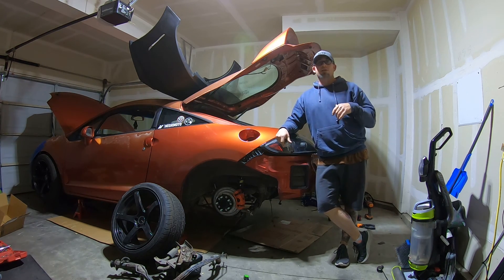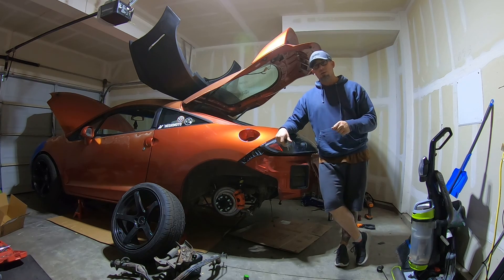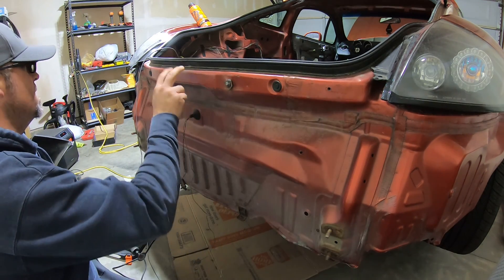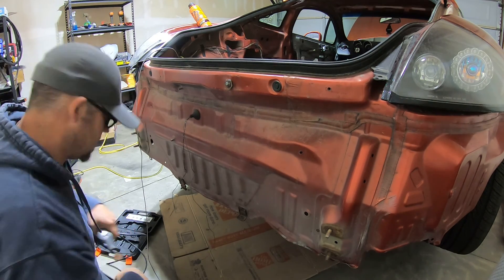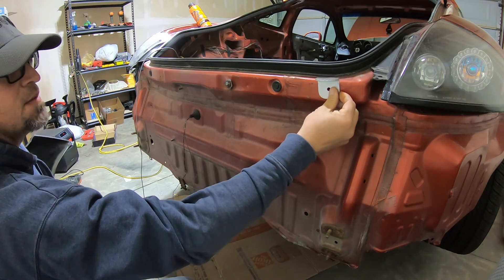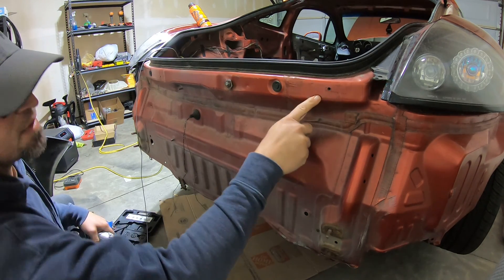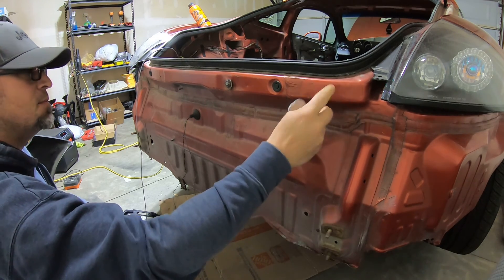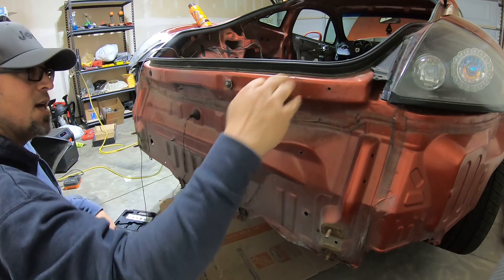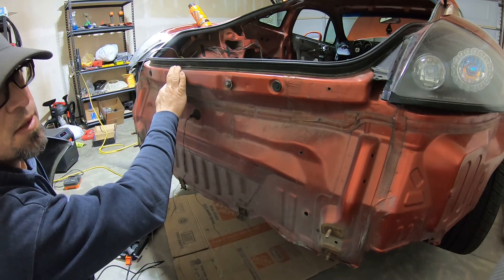Alright guys, the goal today was to get the brackets on the back so we can get the bumper to see how it fits, and from there we can see what else we can get done. The plan is to clean this up, get these angle tabs mounted, drill these out, and put in rib nuts since they're all rotted out. Then cut this off, and mock up the rear bumper to see how it fits.